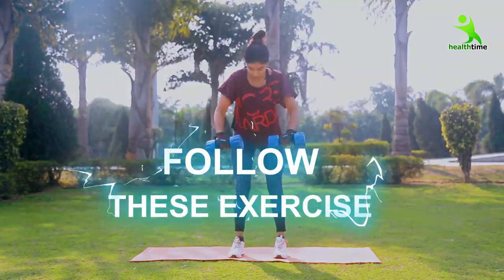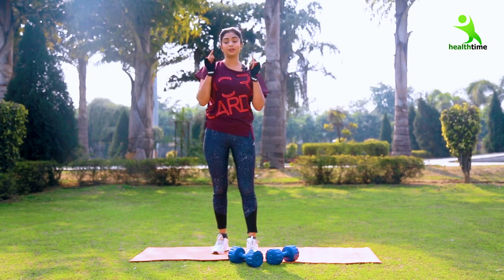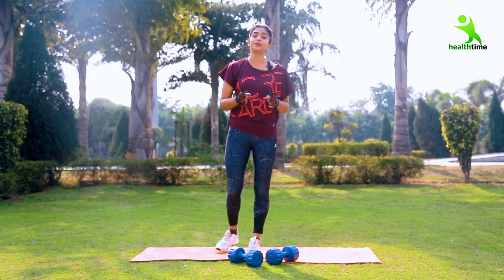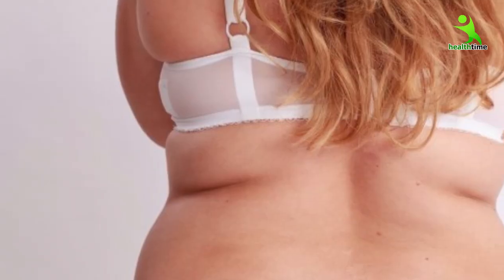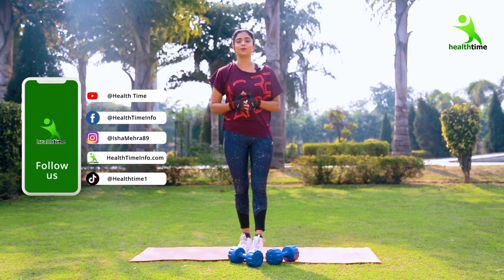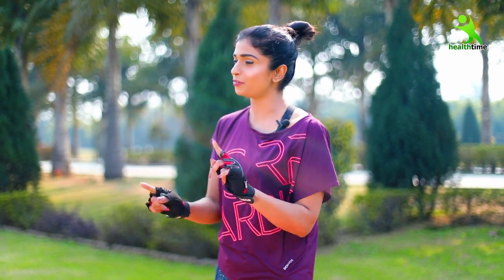Today I am going to bring you a workout that will end your bra fat. When we wear a bra, you can see that you have a lot of fat, which is very bad. My challenge is that if you follow this workout daily, then definitely you will start seeing a visible change in 15 days. So keep your confidence, keep your body shape and stay healthy. Let's start your first exercise.